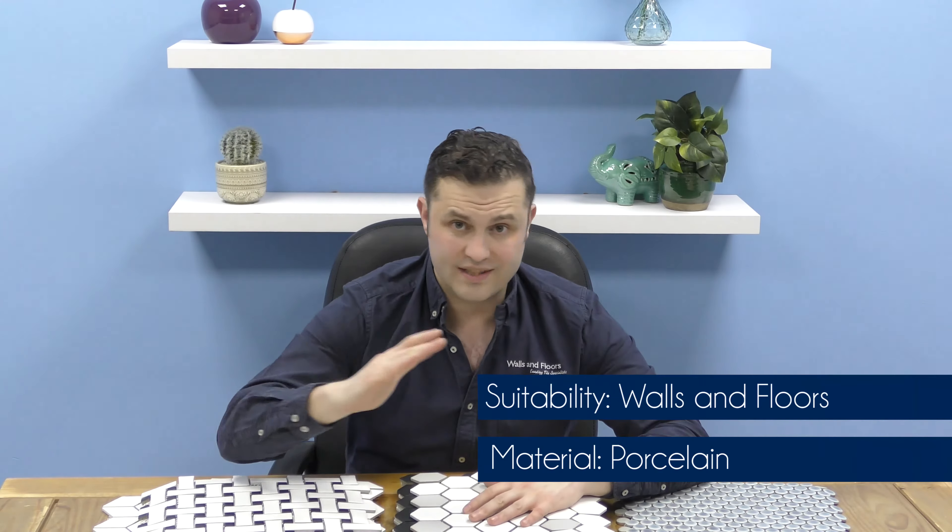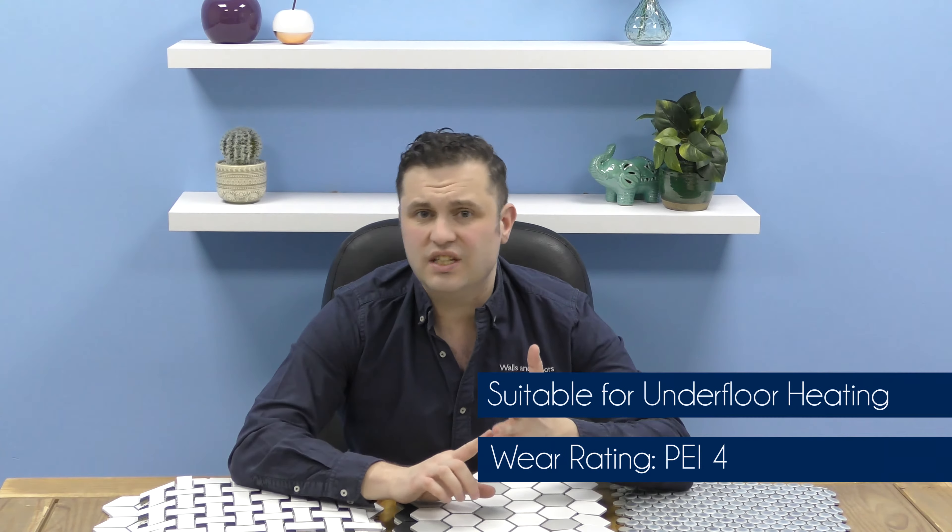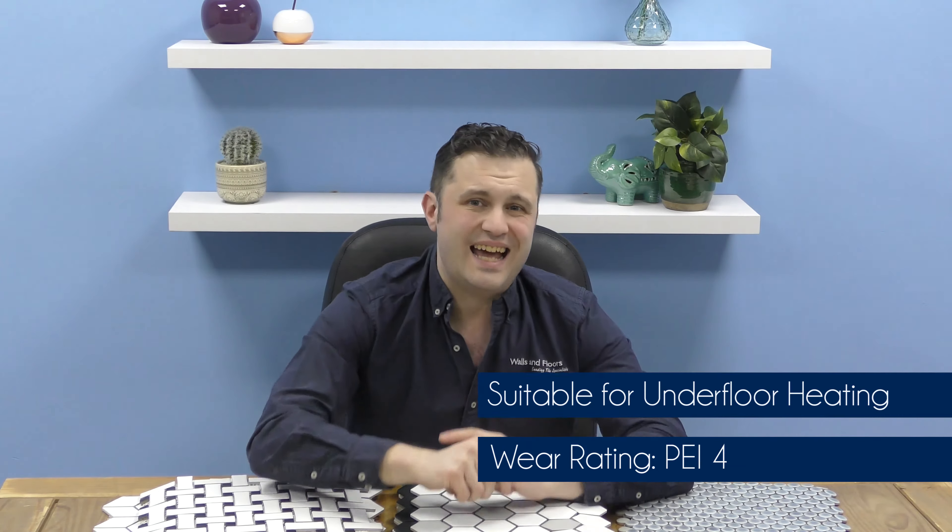Now there's 13 new tiles in this range. They're all made of porcelain and they're all suitable for both the walls and your floor. If you use them on floors, they've got a wear rating of grade 4 and you can use them under floor heaters as well. These tiles are perfect for kitchens, bathrooms and they make fantastic splashbacks.